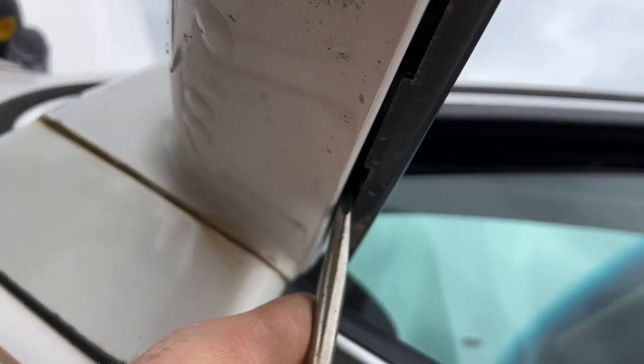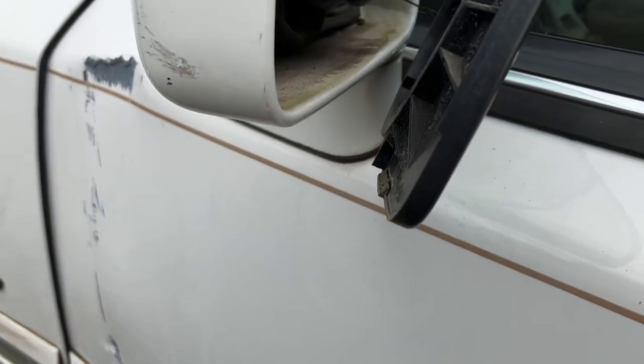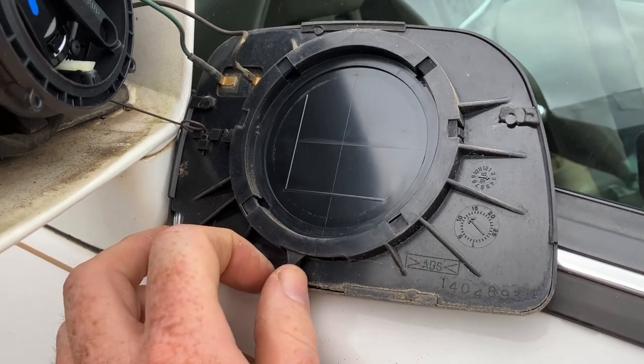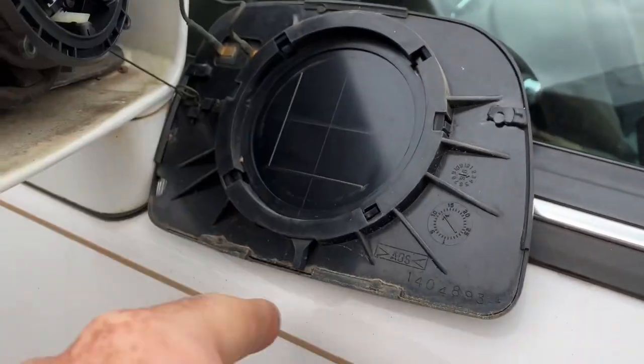You want to go in behind the lever and maneuver it towards you in a counterclockwise direction. I need two hands to do this, but it popped right loose as soon as I turned the camera on. You're moving this lever counterclockwise when looking at the back of it — or clockwise if you're looking at it from the front side.